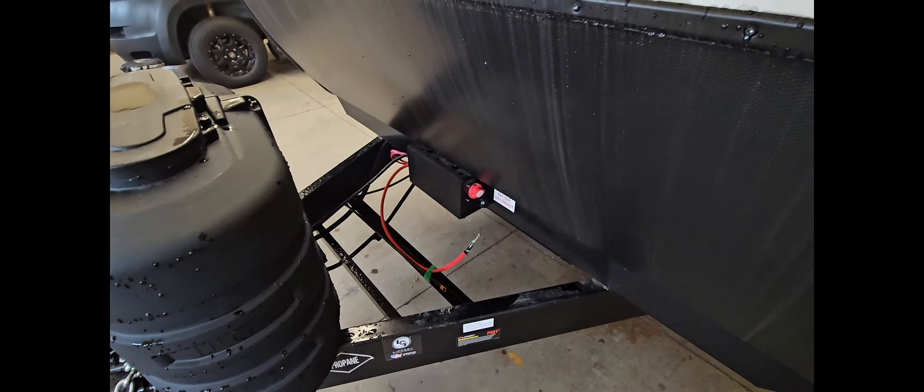There's another battery disconnect outside here as well, so you have two different places where you can disconnect your battery system. That's really handy so that if you were working on something electrical and you didn't want the solar panels to be bringing in a charge while you're working on something.